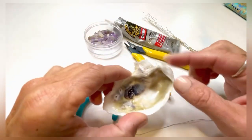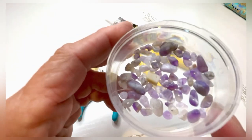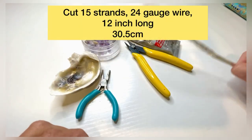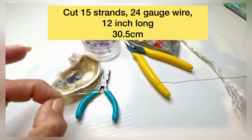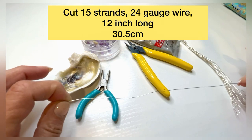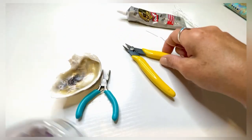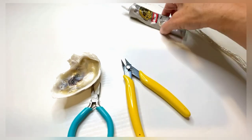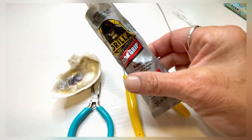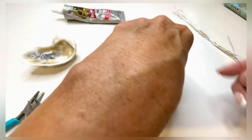I found this cute little oyster shell on the beach and I wanted to make a small natural amethyst gemstone tray. You're going to get 24 gauge wire, silver tarnish resistant — you'll need about 15 strands. You'll also need wire cutters, a small pair of flat nose pliers, and Gorilla Clear Grip glue. I like this better than the E6000. Put three gemstones on each wire.